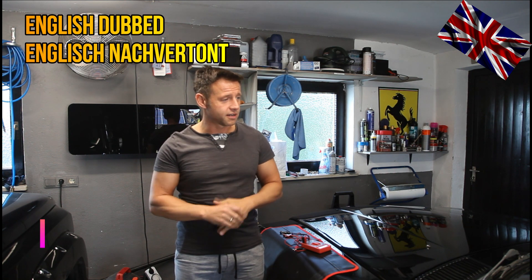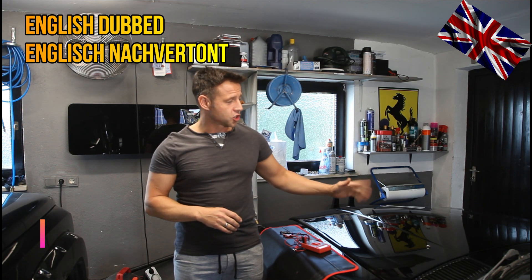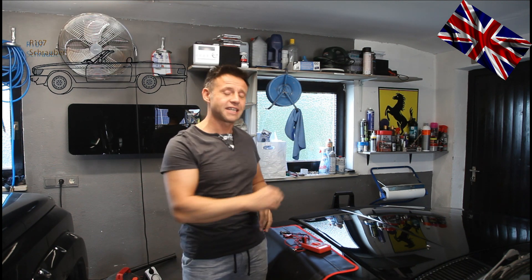Hello everyone, nice to have you back for another episode of our 107 channel. A new interesting topic is our KE-Jetronic. We want to find out step by step which component could be responsible if the idle is not constant and causing a rough running of the engine.